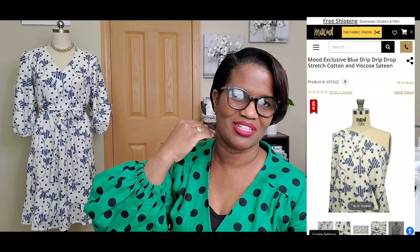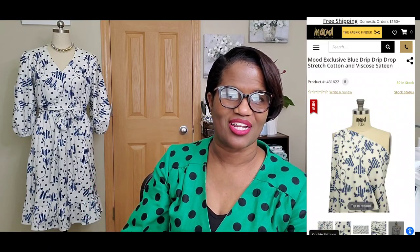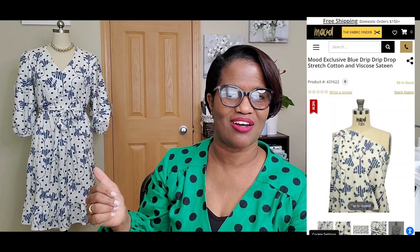This is what I ended up with and I absolutely love it. My only regret is not buying more of the fabric — I went back to the website and there was only one yard left. The sale was on, so I would have gotten it for $7.99 with an additional discount. I regret not getting more. It's a gorgeous cotton sateen viscose — a beautiful fabric.